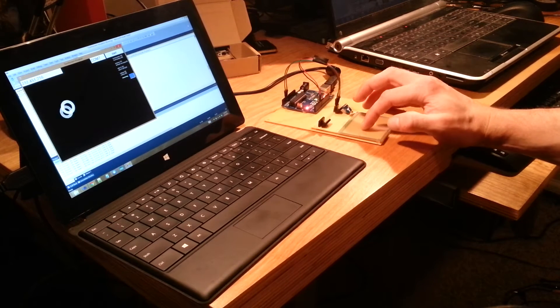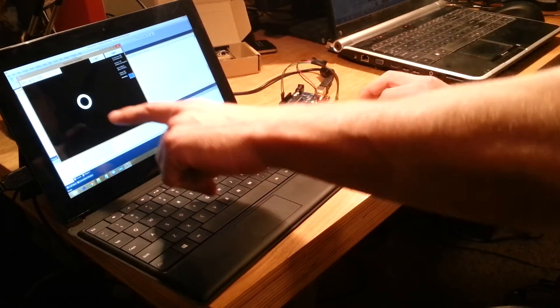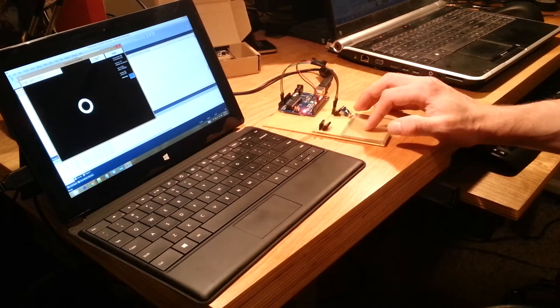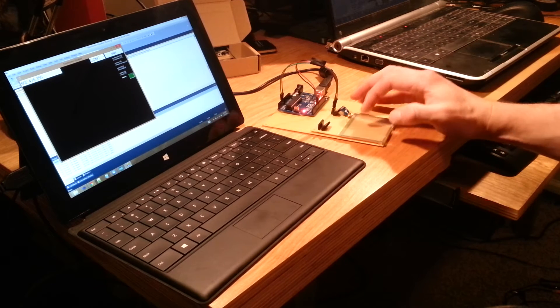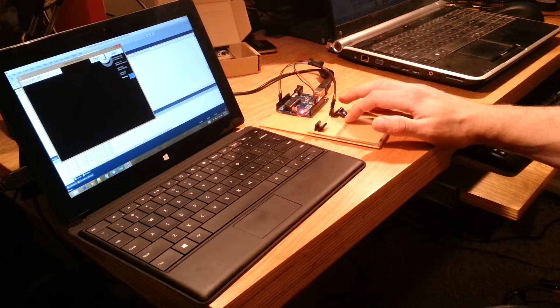When I drag my finger across, you can see it lights up because it reads the X and Y coordinates of my touch, as well as the pressure. It draws a circle at that position, sized according to the amount of pressure I'm applying. When I'm not touching, it doesn't do anything.